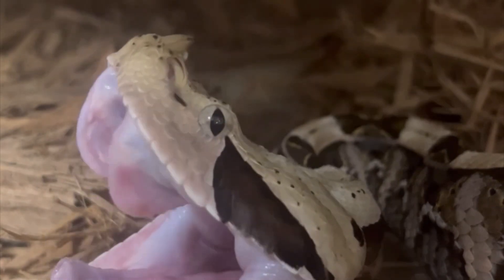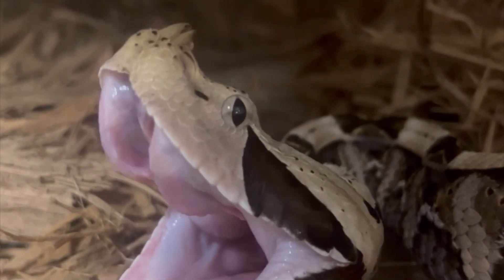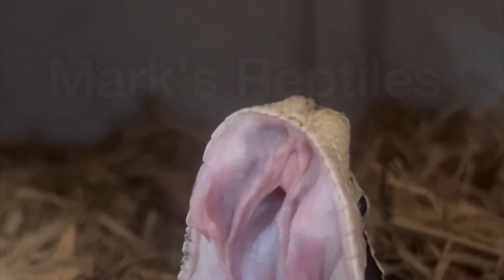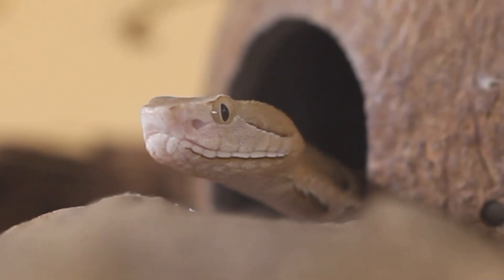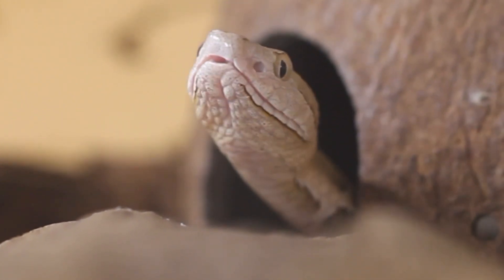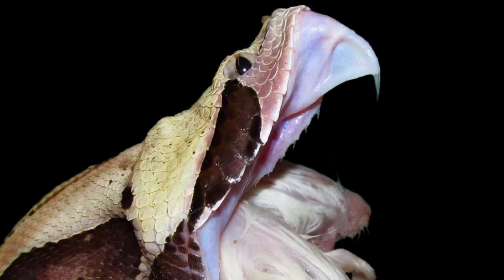I take pride in the fact that I've probably captured fang foldage more than anyone else. A reoccurring comment I receive on some of these videos is: where are the fangs? This snake is defanged, or something similar. Clearly that's not the case. It's obvious that these people aren't aware that the fangs are covered by a membrane sheath, so if the fang isn't visibly poking out at the bottom, they assume it's defanged.